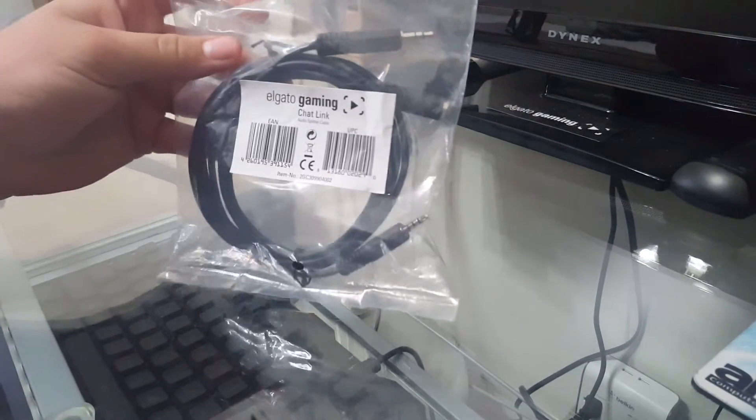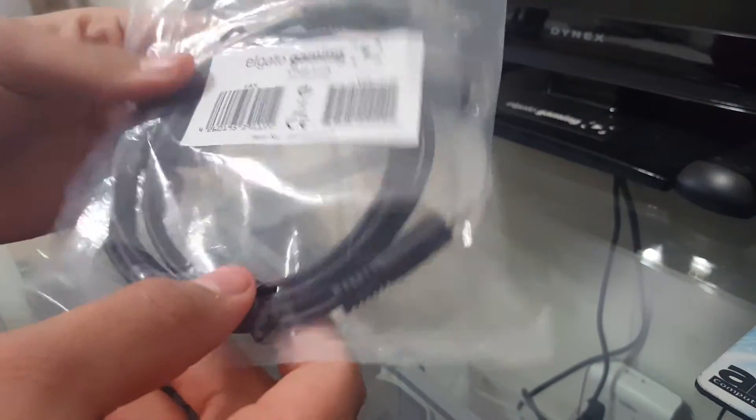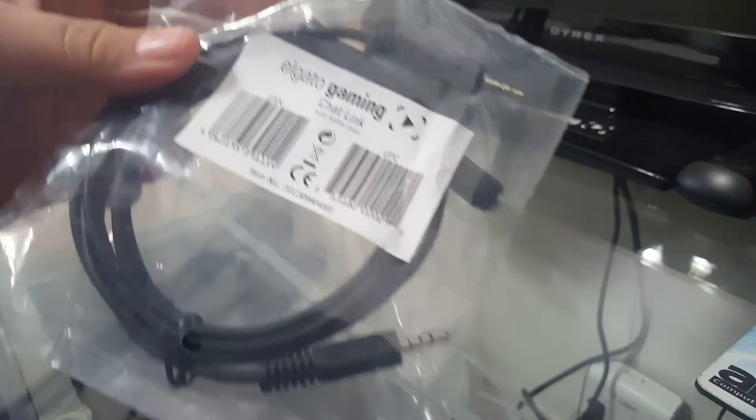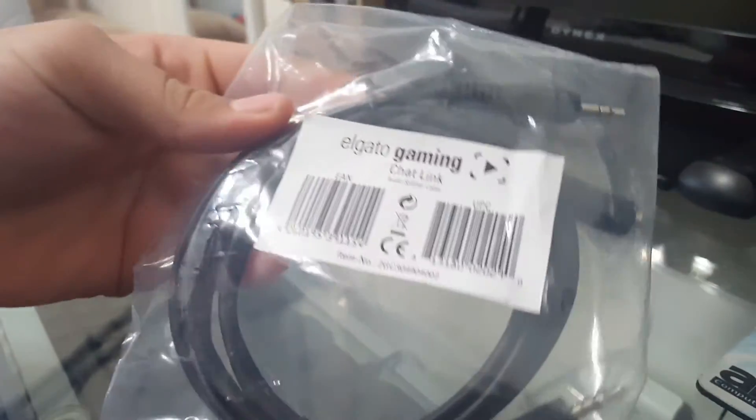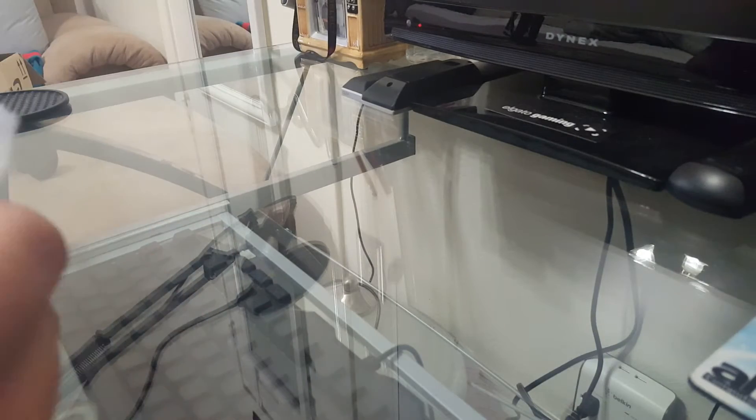So this is what it looks like with the cord. From the package it looks long, but I'm not sure. Let's open it and check it out.